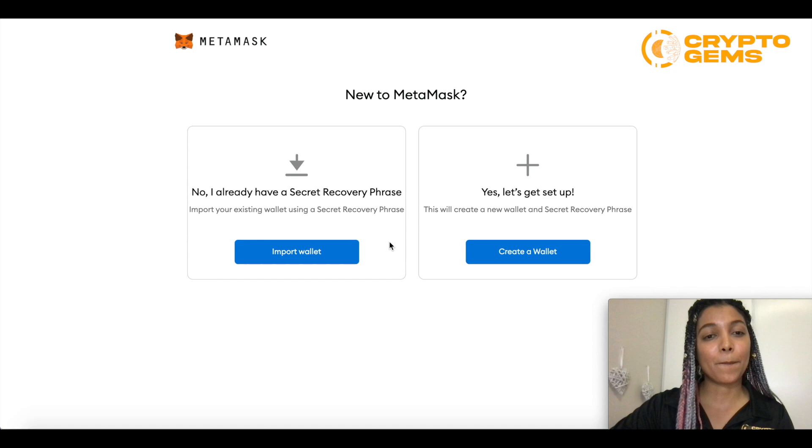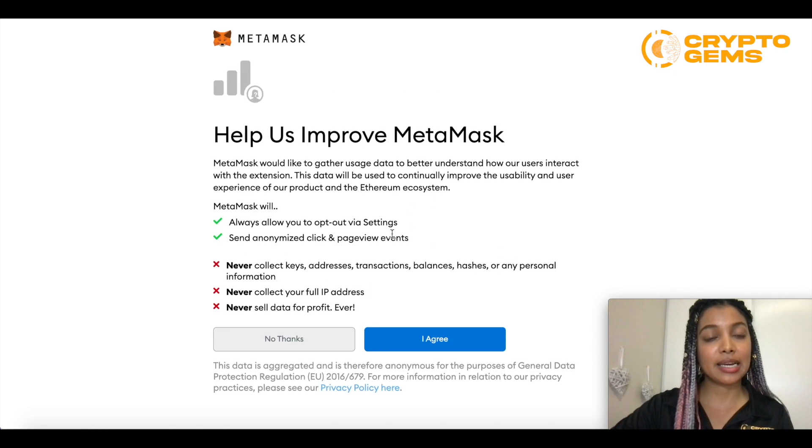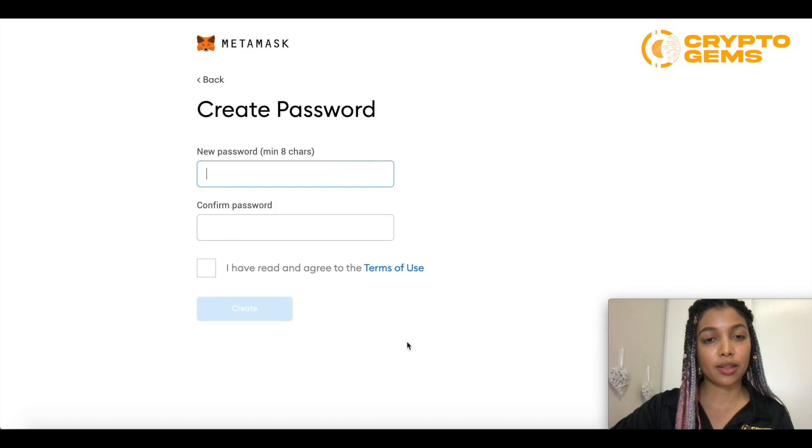Here's the option if you already have a recovery phrase, but if you're watching this tutorial it's probably your first time, so you would go to set up and create a wallet. Then it gives you some general pointers that you need to keep in mind for security, so read over those. Once you have, it's going to ask you to create a password.